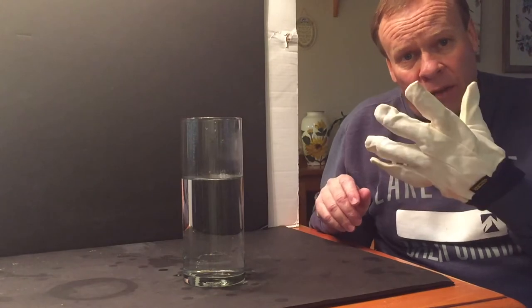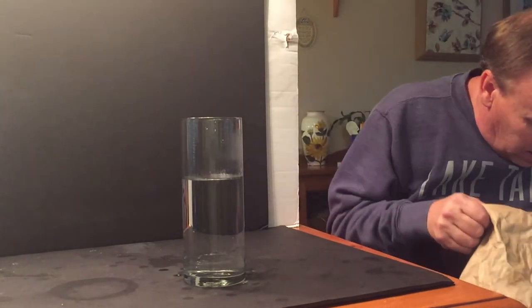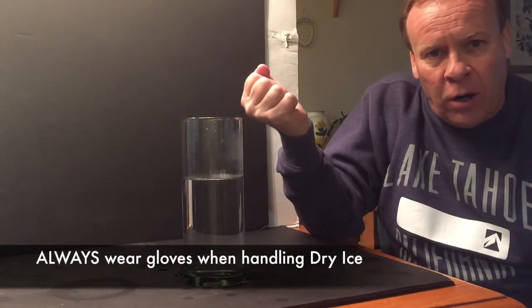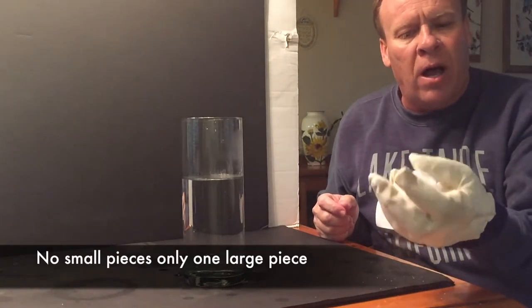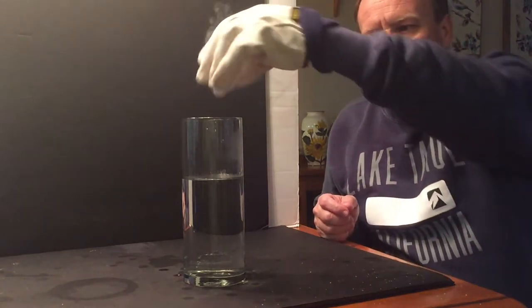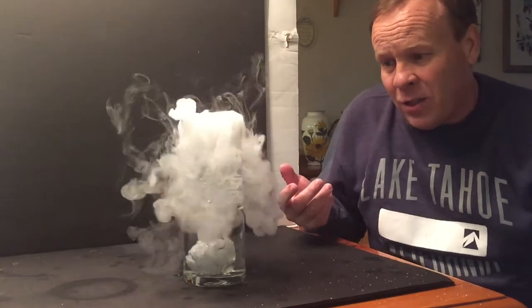It deals with dry ice, so you need to have a glove. We all know when we put dry ice in water it's going to make a gas — it's going to make carbon dioxide. It would be really cool if you could hold that smoke in your hand. In this experiment, make sure there's no loose ends — just rub it off. You don't want any chips or anything, so give it a rub and then put the dry ice in, and it makes carbon dioxide.